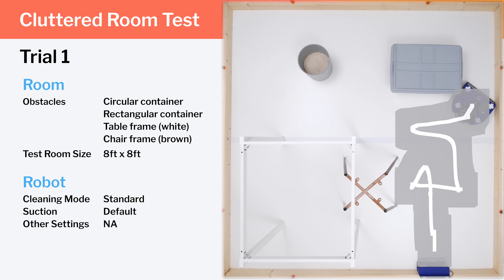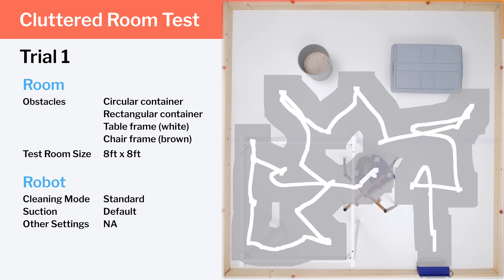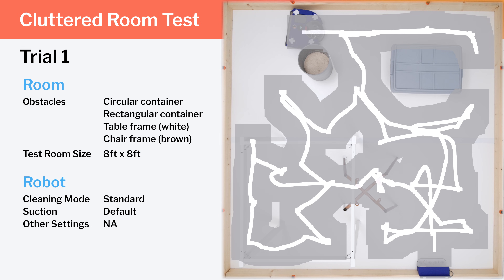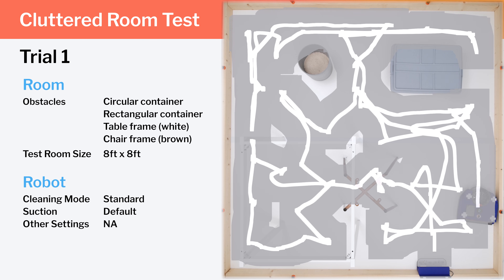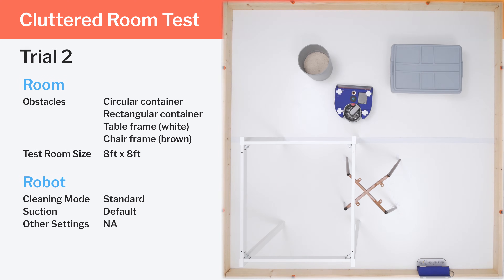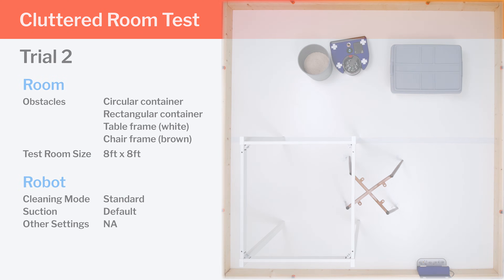In our clutter room testing, there are too many objects for the robot to take its usual concentric cleaning path, but it still bounces off interior objects before finishing with a clean around the outer edge of the test environment. It gets mostly complete coverage, though it misses an area towards the right of the rectangular container. It does cover that area in a subsequent test, but in this test it moves the chair frame much more than in the previous test.